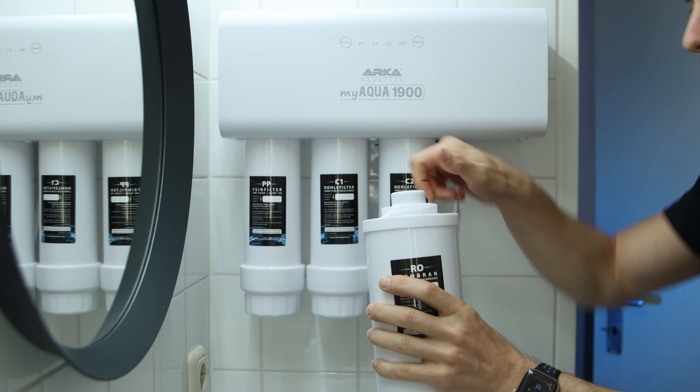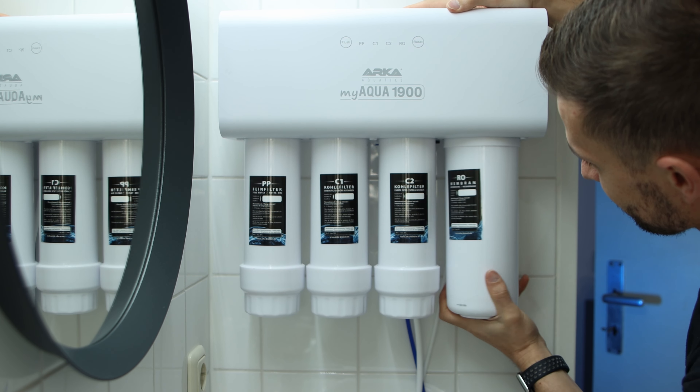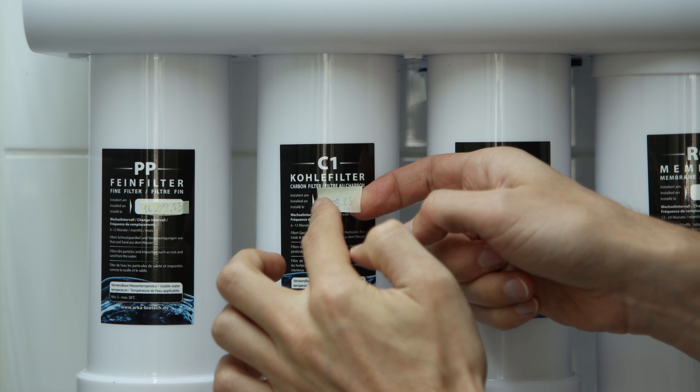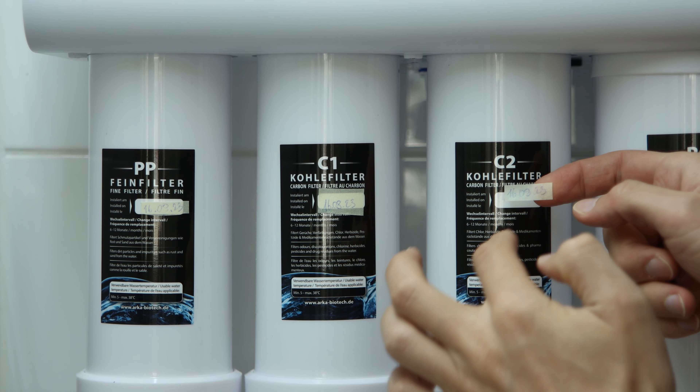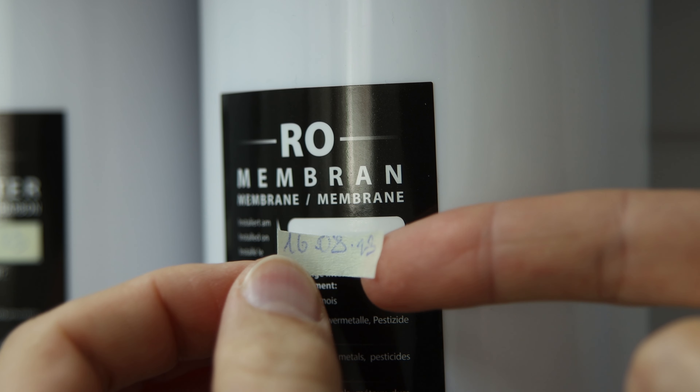Now connect the power brick and install the fourth and final filter which is the RO membrane itself. I find it helpful to write the date of the install on the filters as this will allow me to see when they are due for replacement.